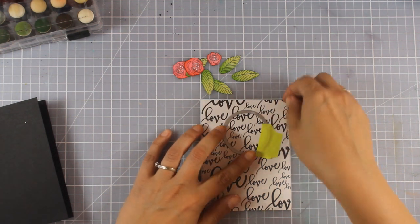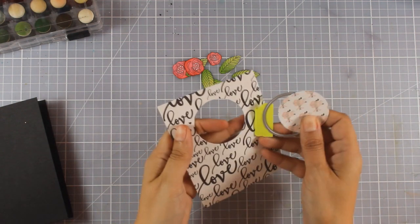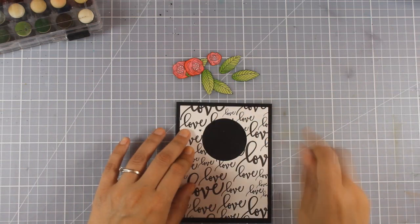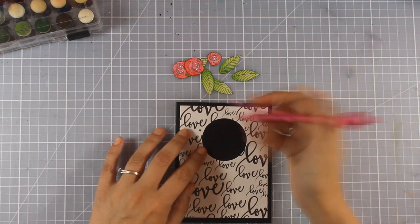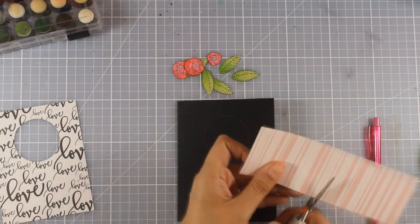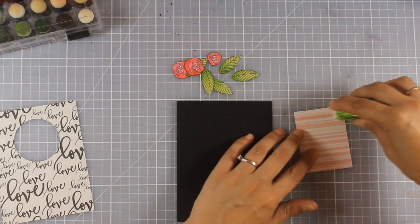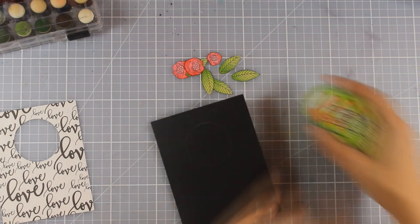For this card I'm going for a window card. I've used a small circle die to cut out a piece from a panel made of patterned paper from the kit. Now with my pencil I'm drawing a line just inside that hole so I know where it will fall, and I'm going to cover it up with a piece of scrap paper from a previous card.